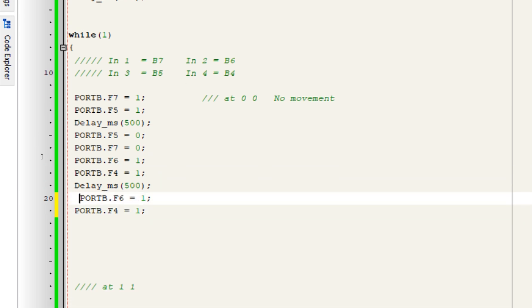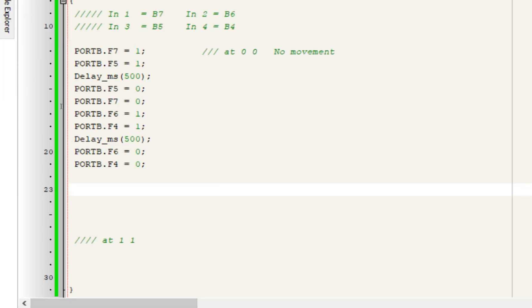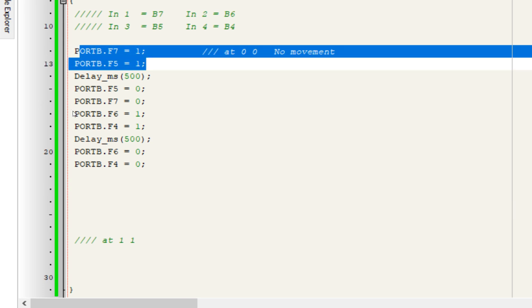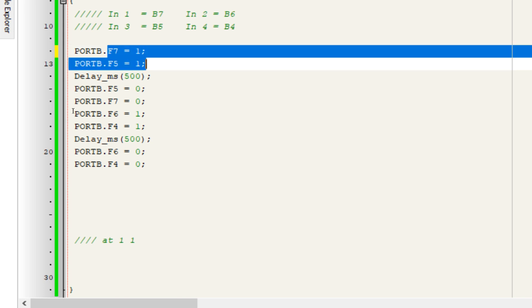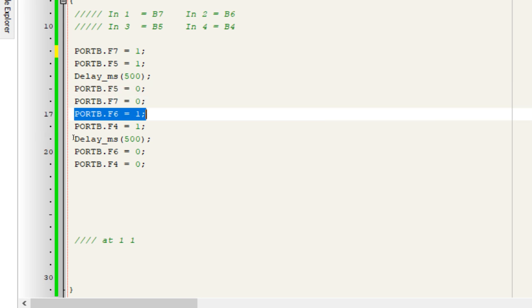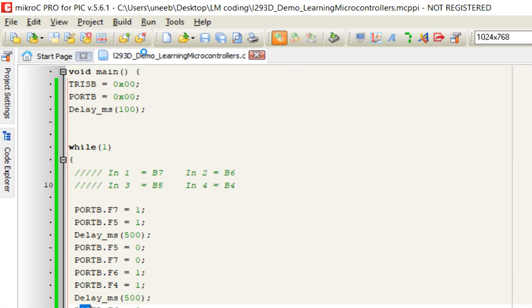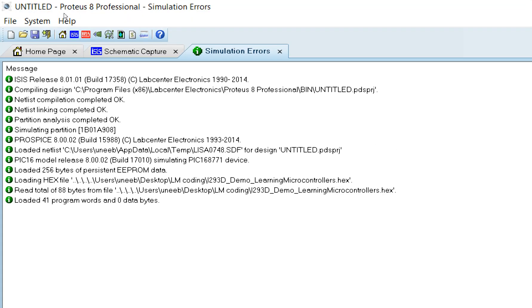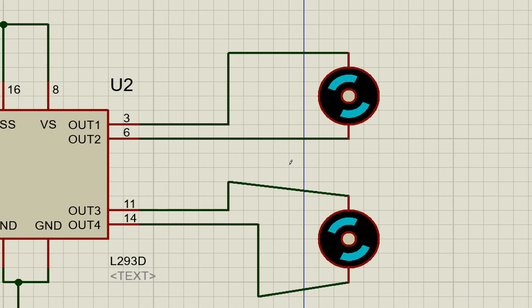Give it the initial state again at the end of the loop so it repeats correctly. IN1 and IN3 set to one moves both motors in one direction; then IN1 and IN3 go zero while IN2 and IN4 go one, moving them in the opposite direction. Build the code — no errors. Go back to Proteus and click Run. The simulation follows our code exactly.